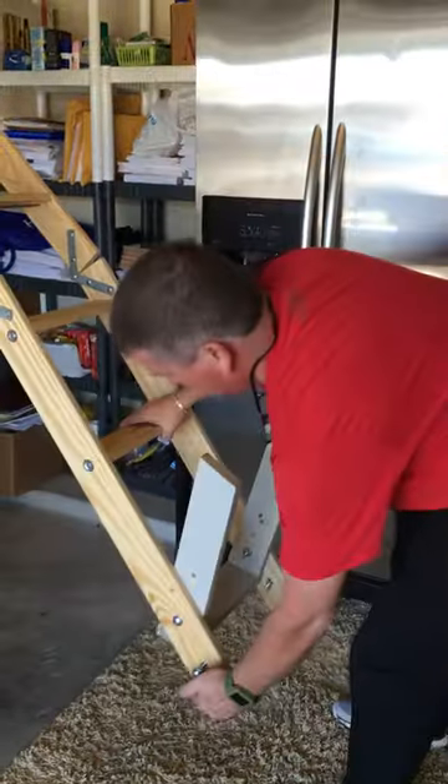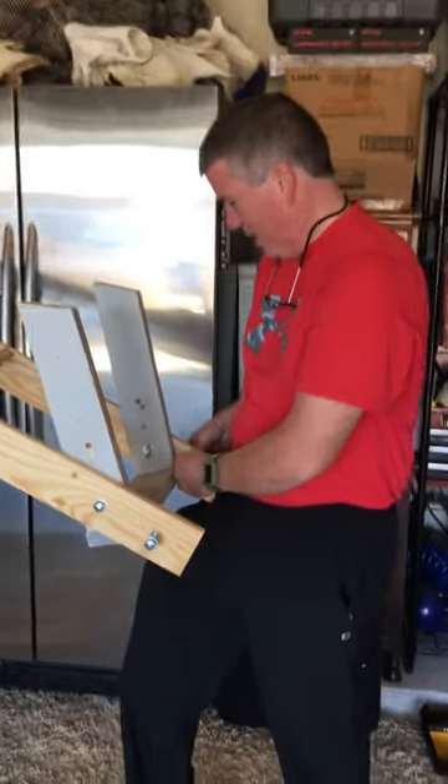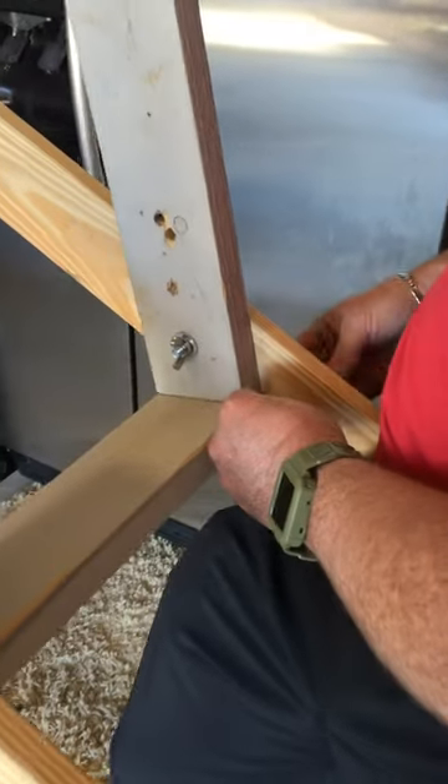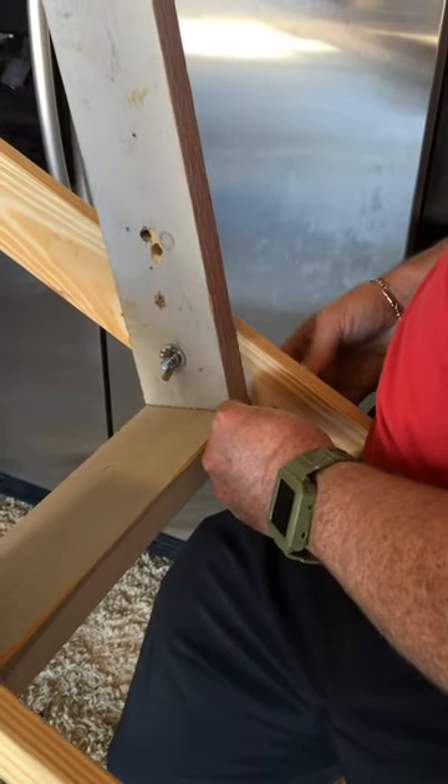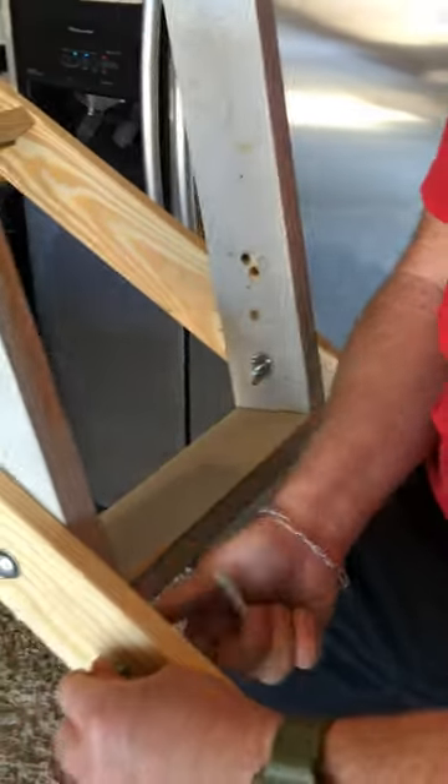What I did was I made an adjustment — made another step. By adding this step, I was able to fold the ladder up correctly. I'll show you what that looks like in just a second.